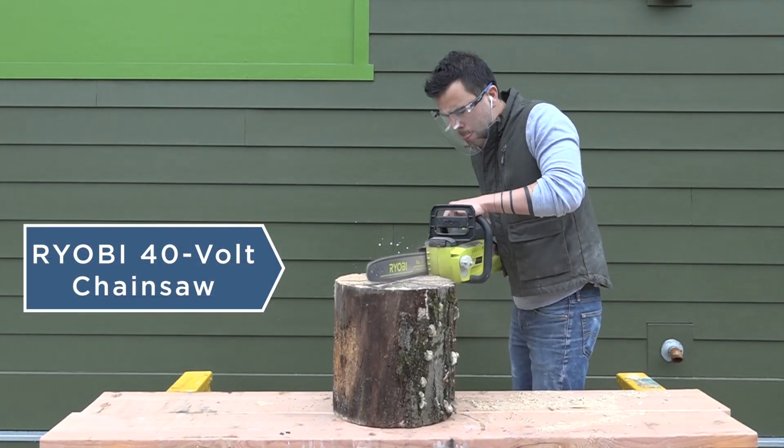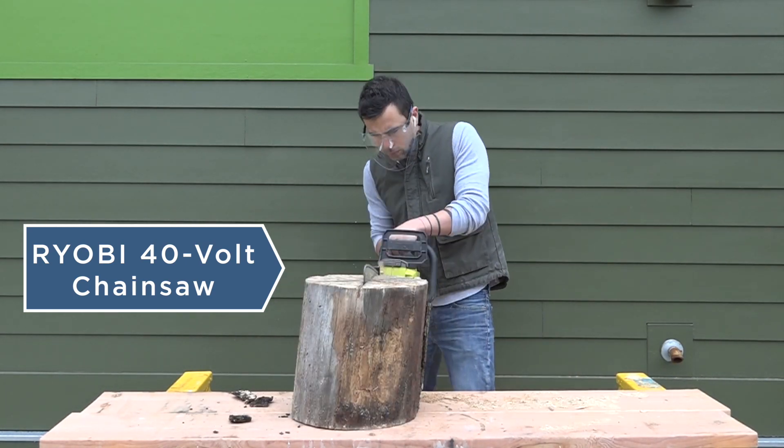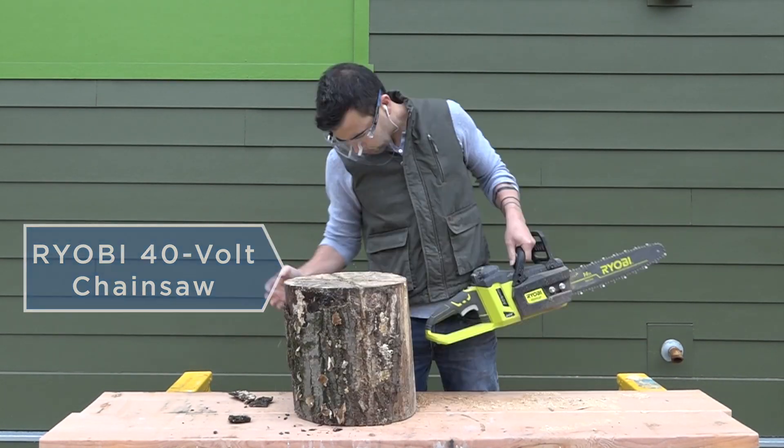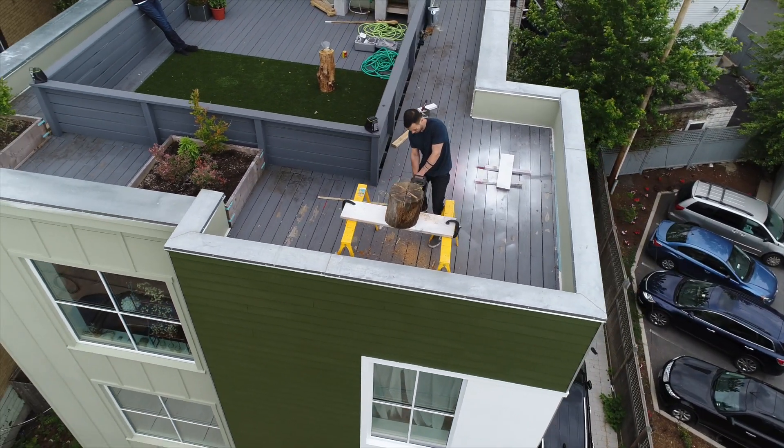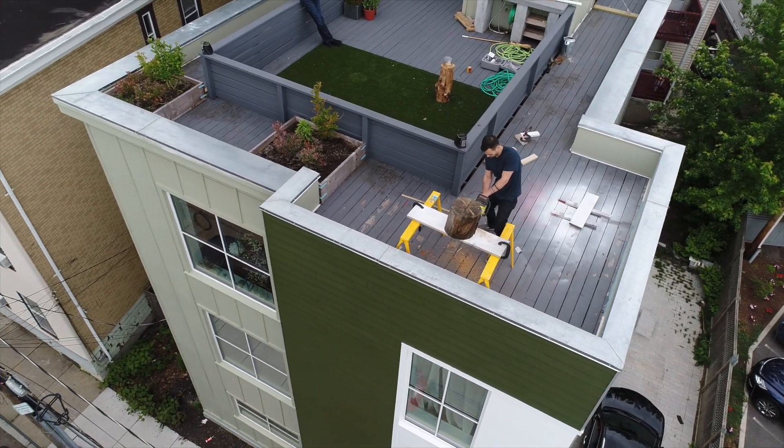I used my 40 volt electric chainsaw to cut one end of the log into six pieces. It started raining on me while I was doing this, so I took a break for a couple days and then finished cutting it upstairs on my roof deck.